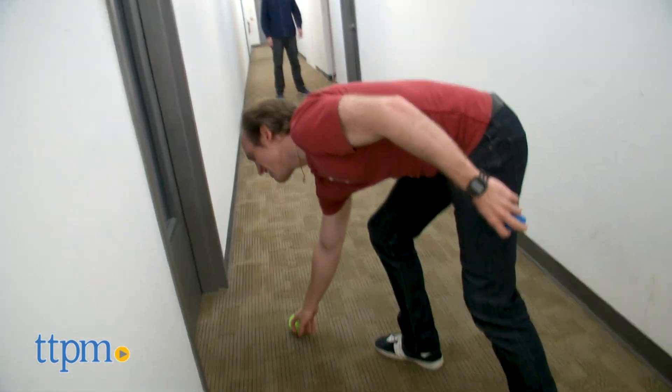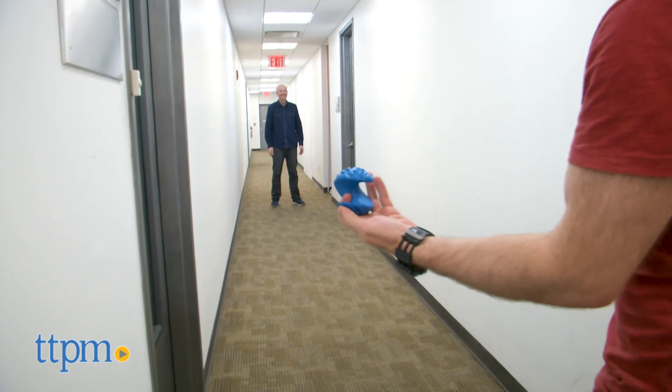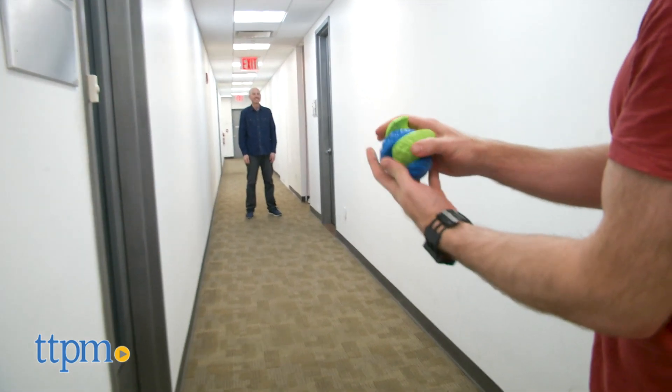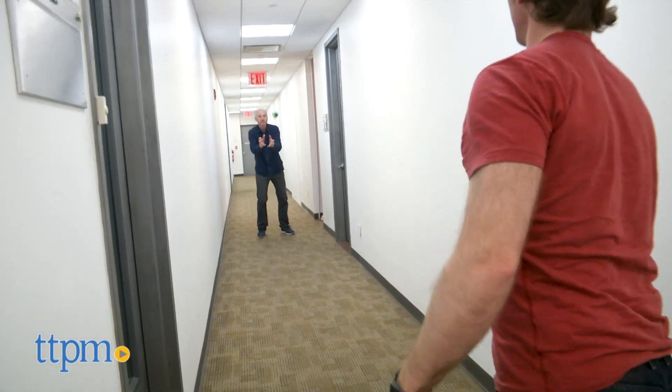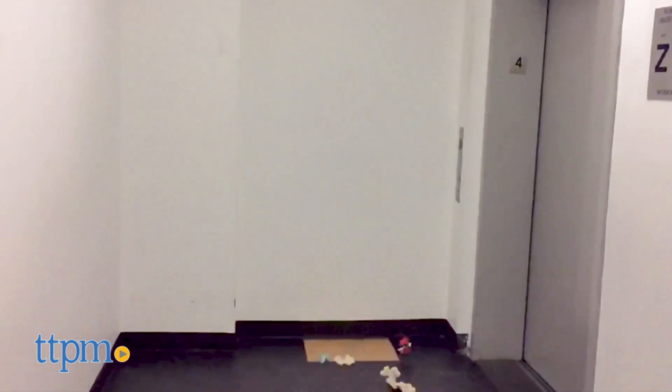Both of these balls are ugly inside and out and that's the point. Like the mad balls of my youth, these are weird, gross and irreverent, but you can also have a fun game of catch with them. So break away from the traditional balls and get a little screwy.